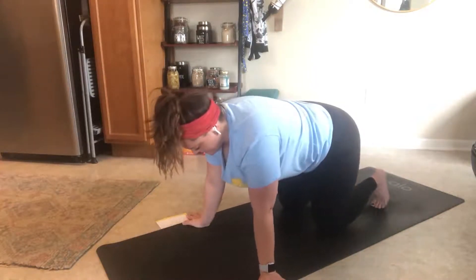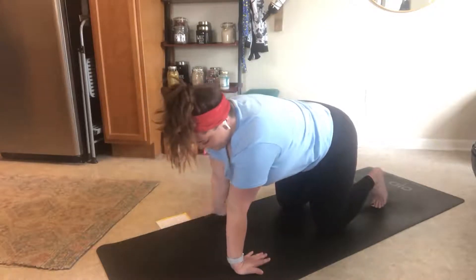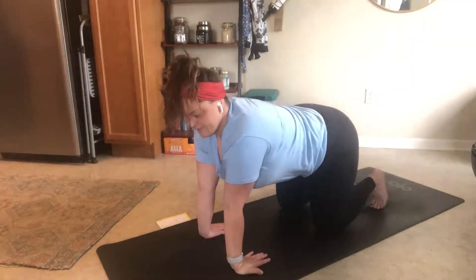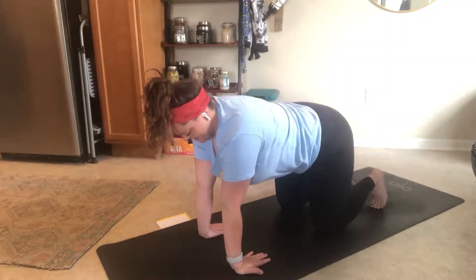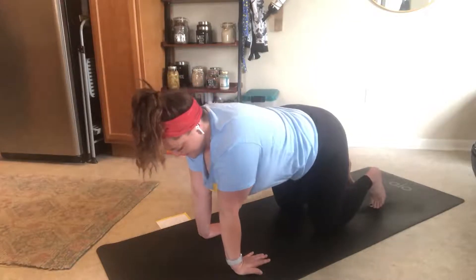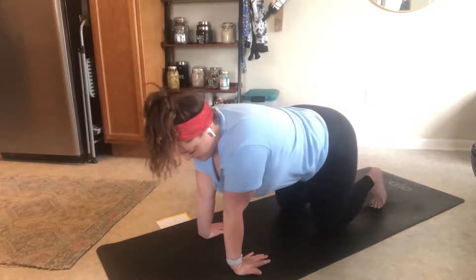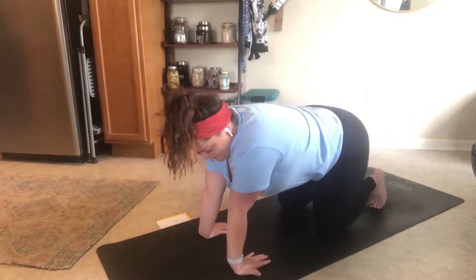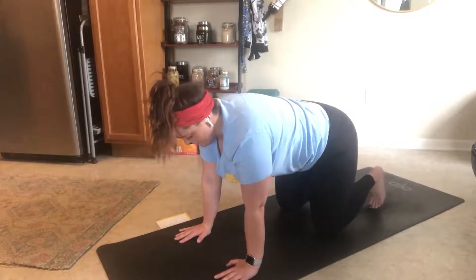Come to stillness and have your fingers face towards your knees, so the crook of your elbow is facing towards the front wall. Probably not used to having it face that wall! You can find some movement here, clockwise and then counterclockwise. Not overdoing it because we don't want to hurt our wrists — we just want to wake them up. Then walk your hands back to your neutral spot facing the front of your mat.